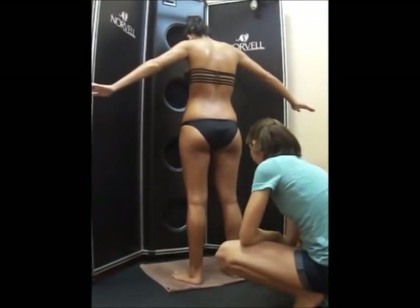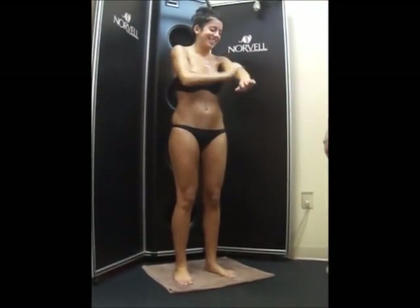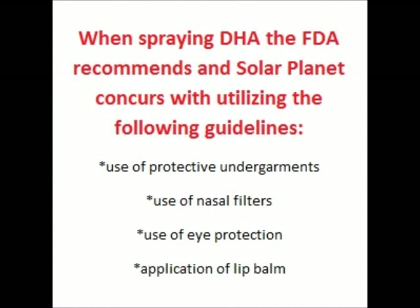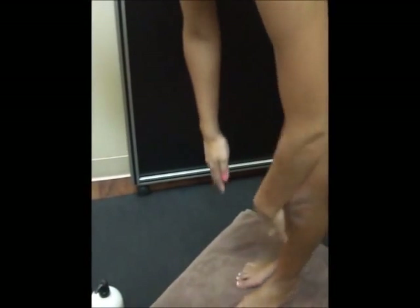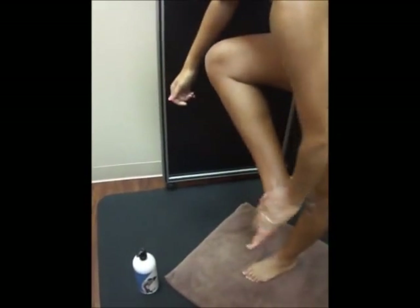24 to 48 hours prior to your appointment, use the salt scrub for deep exfoliation to nourish and moisturize your skin. The night before your appointment, use the body scrub for light exfoliation along with the pH balancing skin treatment. This process will ensure beautiful, long-lasting color. You should shave or wax your skin no less than 8 hours prior to your appointment. Solar Planet does not recommend shaving and exfoliating on the same day as skin can be extra sensitive after a good exfoliation.